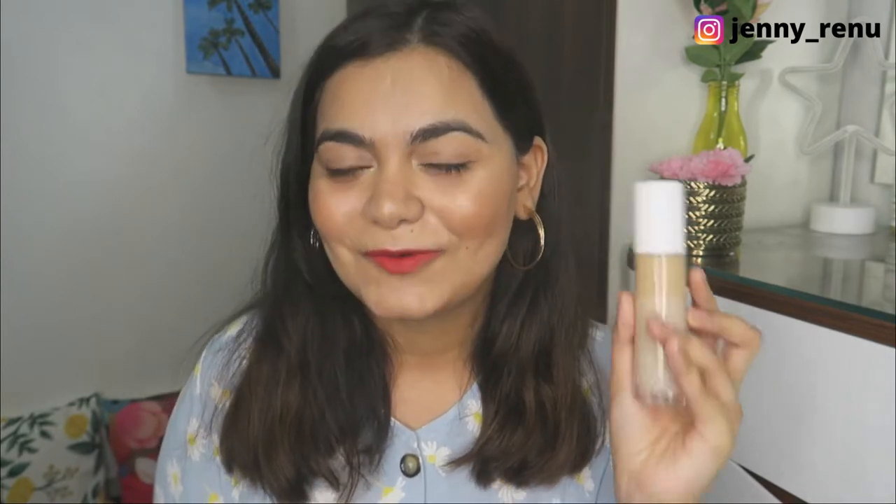I like to match my foundation with the rest of the body, so if somebody is looking at the full picture, my face should match my body, not just my neck. That's a good tip if you always struggle finding the perfect match — match it with your body. The majority tone that you have in your body, match your foundation with that and you can never go wrong. So if you have the same skin tone as I do, 120Y light would be a really good match for you.